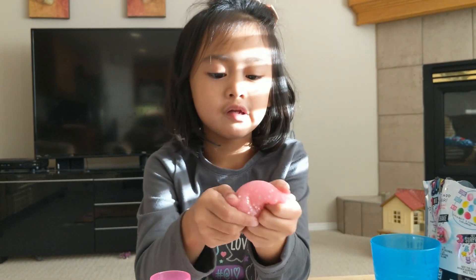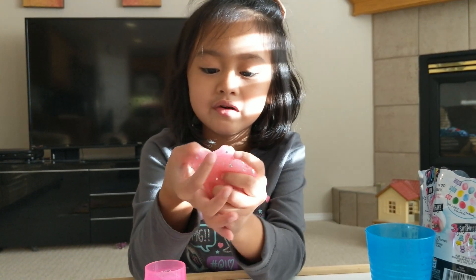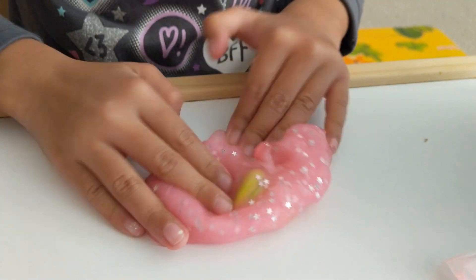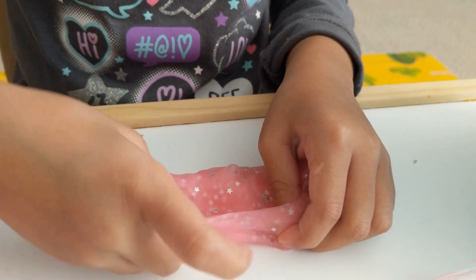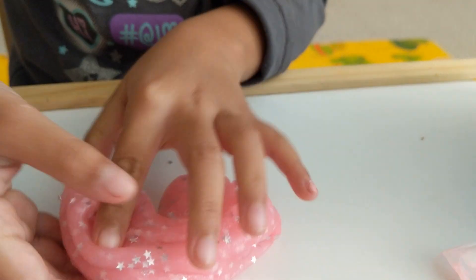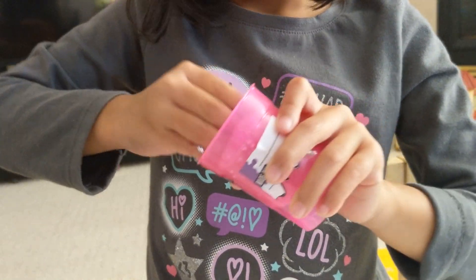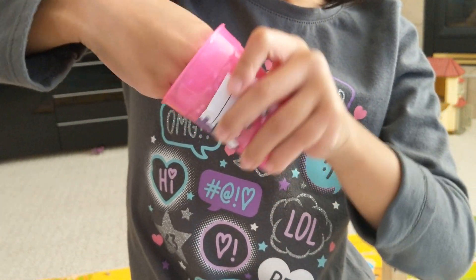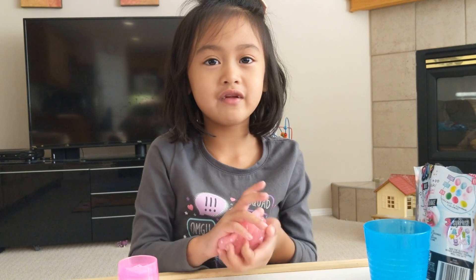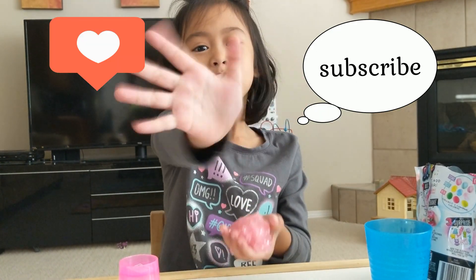Now it has been five minutes and the slime is ready. Let's scoop it out. Here's what it looks like — it's really sticky but it's still slimy. I hope you guys enjoyed the video. Please like and subscribe. Goodbye! Bye!